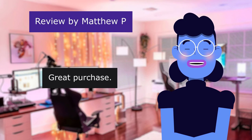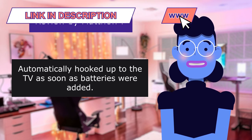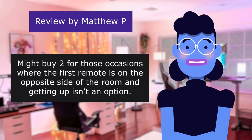This review is from Matthew P. — Great Purchase. 5.0 out of 5 stars. Automatically hooked up to the television as soon as batteries were added. Might buy two for those occasions where the first remote is on the opposite side of the room and getting up isn't an option.